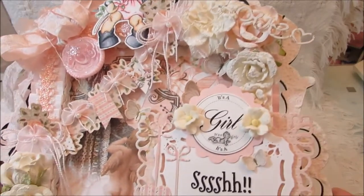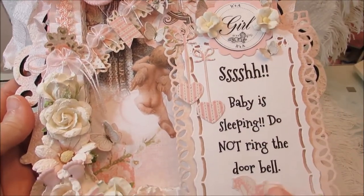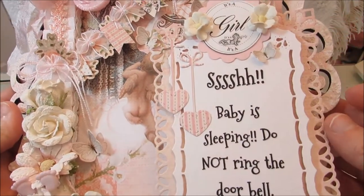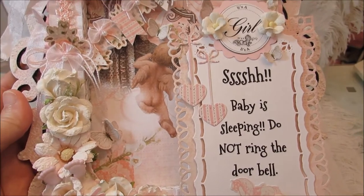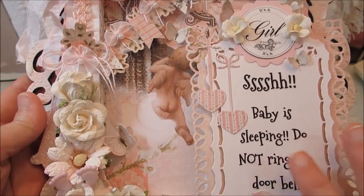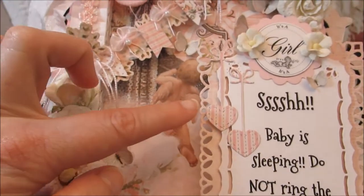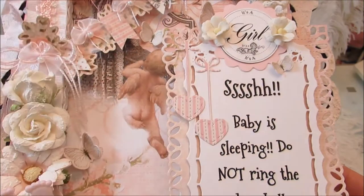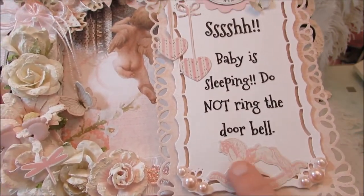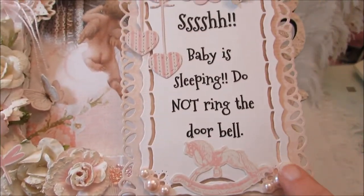On this side over here, I just made this little sign on my computer. These are Spellbinders dies layered here, and then I printed the sign on my computer. These are some more dies from Jamie's shop — the little heart dies with the bows on top. Down here is a sticker from the paper collection and I just did some little pearls on the ends.